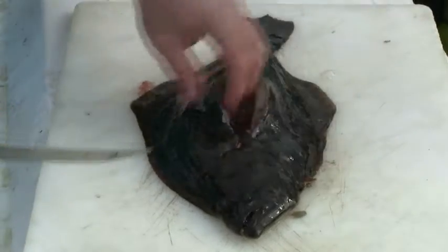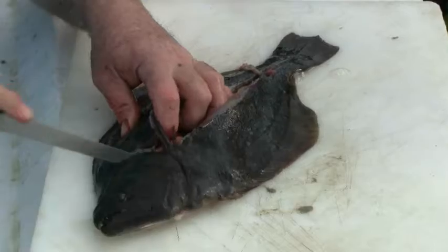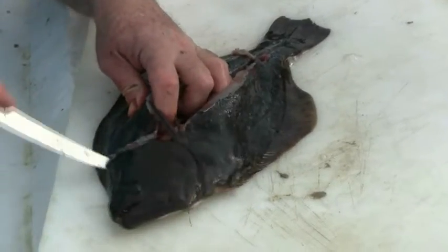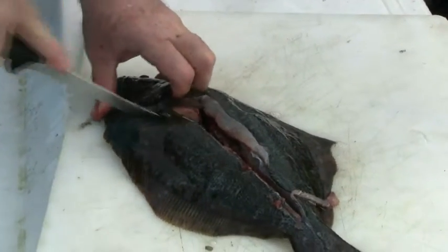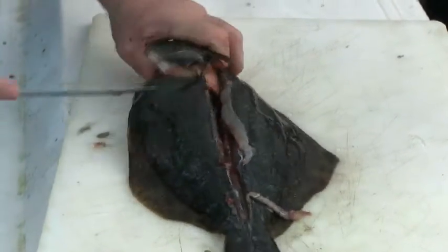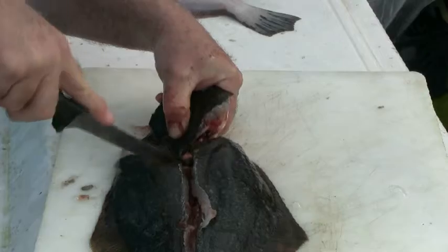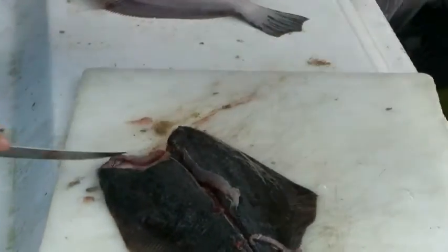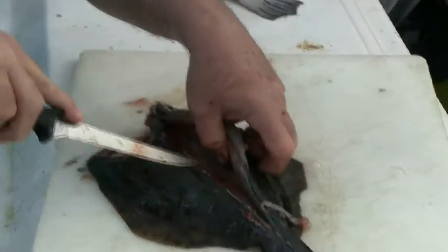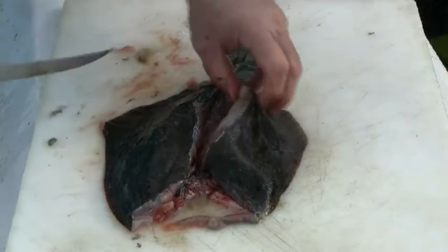That's really all you have to do because the crab meat stuffing is going to open the fish like so, and we're going to fill this with crab meat stuffing. At this point, I remove the head — two simple cuts. Discard the entrails. Now we'll clean him up and he's going to be great stuffed just like so.